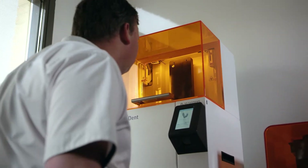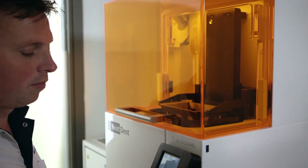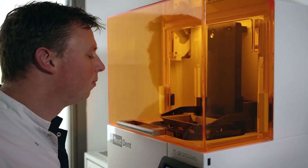The big benefit for a patient is that with the Nexdent 5100, we can make every dental device really fast. We can make it with high accuracy, so the fit is great.